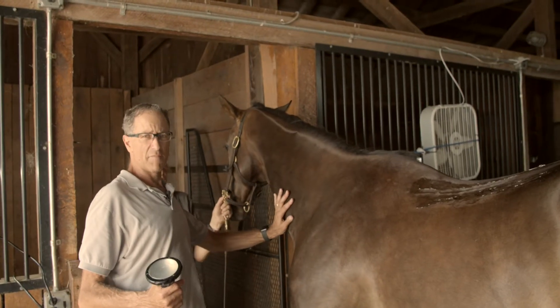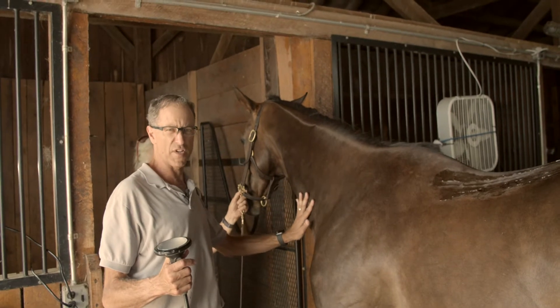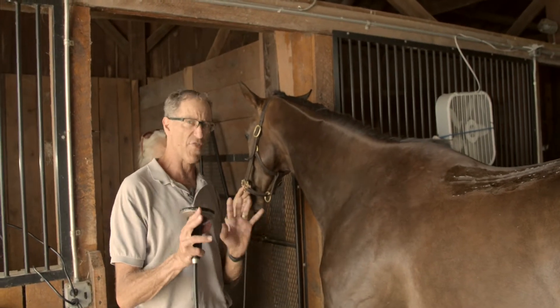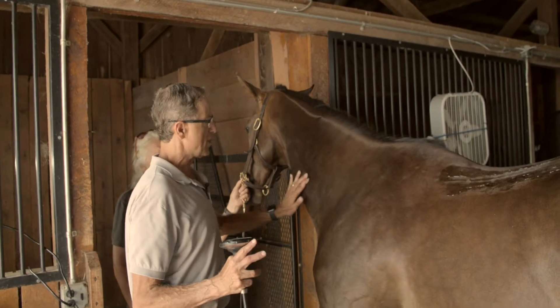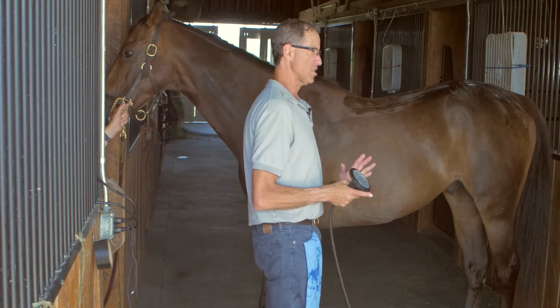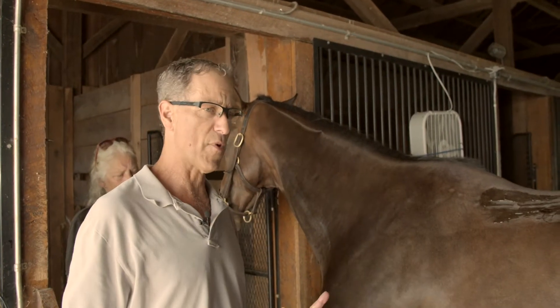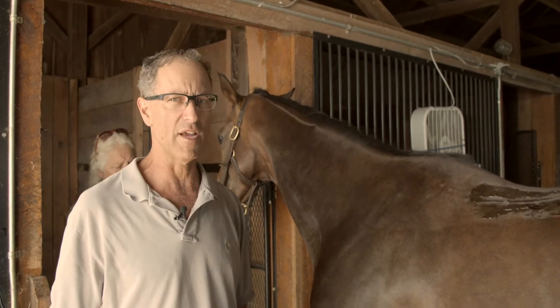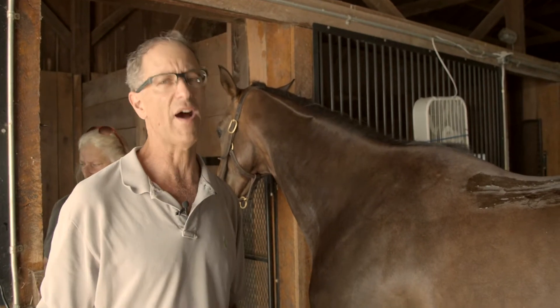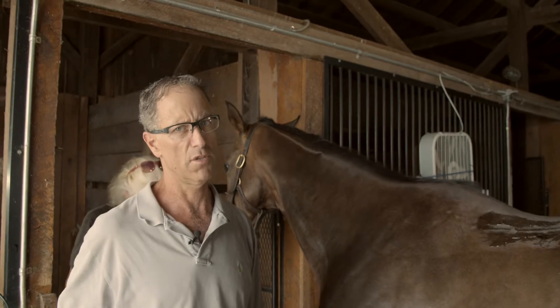You can treat the neck as well. Obviously you're going to use a much more superficial offset, somewhere around 30 millimeters, depending on where in the horse's neck you're going to treat. You can adjust the system to treat anything in the horse's body — you just have to know where the problem is, what the anatomy of the area is, and then figure out what offset pad best directs and focuses the treatment.